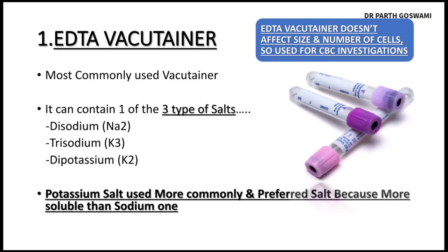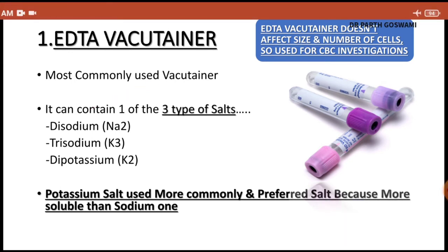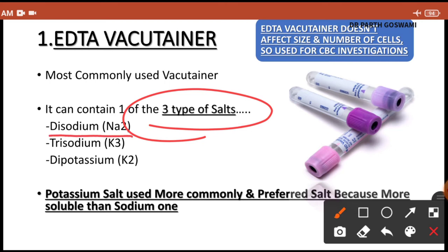First we will start with the EDTA vacutainer, which is the most commonly used vacutainer. This EDTA vacuum tube has a lavender-colored rubber cap. This particular vacutainer contains three types of salt: the EDTA salt can be in the form of disodium EDTA, trisodium EDTA, or dipotassium EDTA.